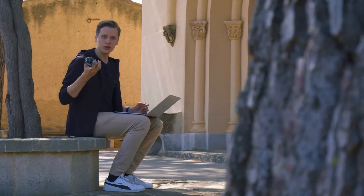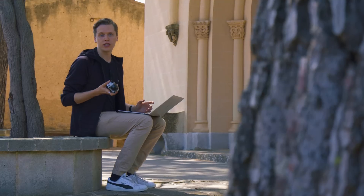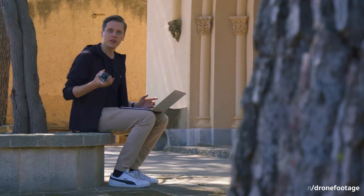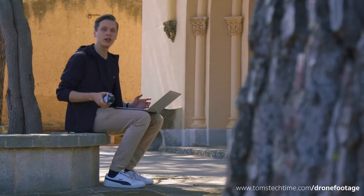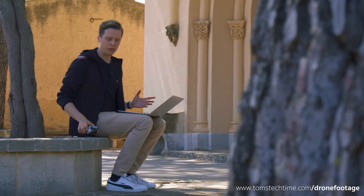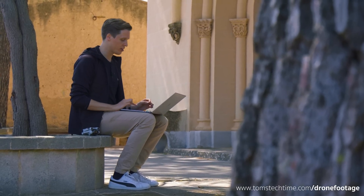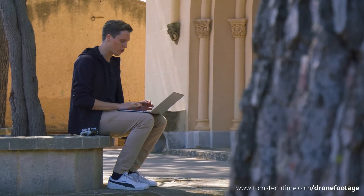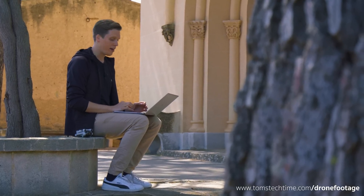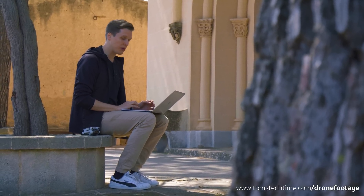I'm checking out the footage I just recorded using the Mini 3 Pro drone. I want to share some of the original files — both photo and video — with you. Check them out on tomstechtime.com/drone-footage. You can download them, apply a test edit, and basically find out if the drone's camera quality meets your expectations. I must admit that after looking at the 48 megapixels photographs, I'm pretty stunned. Having such quality in such a miniature drone — that is big news.